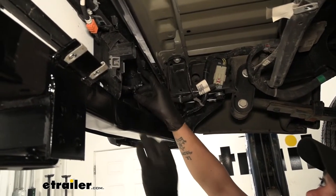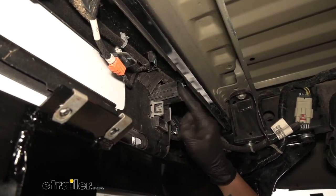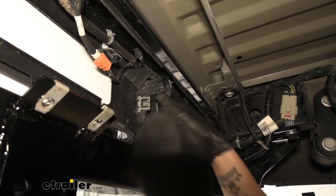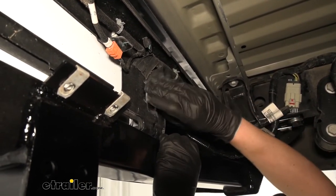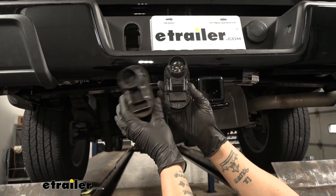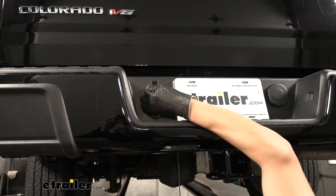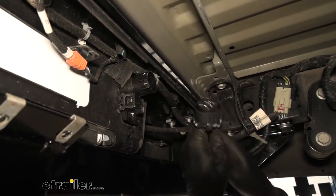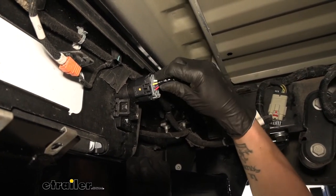Now that our harness is attached, we come to the very back of the bumper. Just to the driver's side of where the license plate is, we'll find our dummy plug — this is where the new socket is going to go. On each side you'll see little tabs; squeeze them and push out towards the outside of the bumper. It's a tight fit but you can work it out, reach around the other side, and pull out that dummy plug. The new plug looks just like it except it has the connections inside. Come from the outside, line it up, push it in place, and make sure it locks in. Give it a tug on each side to make sure it's not going to fall through, then take our new harness, line up the large tab with the tab on the socket, plug it in, and give it a quick tug to make sure you hear that click.